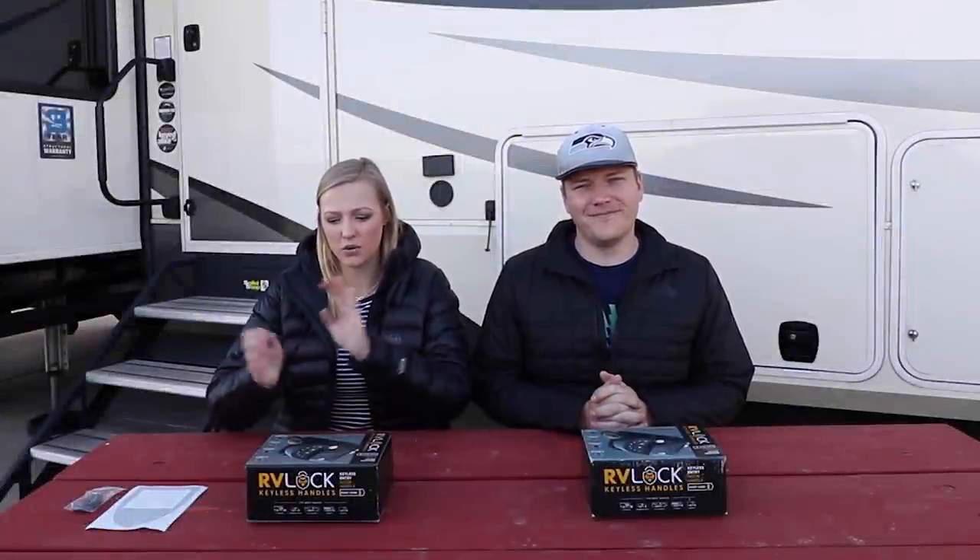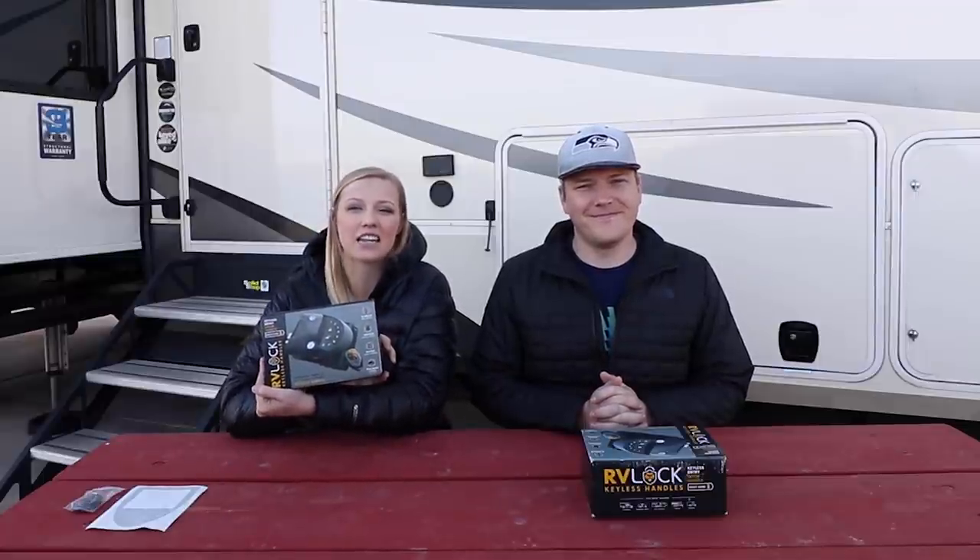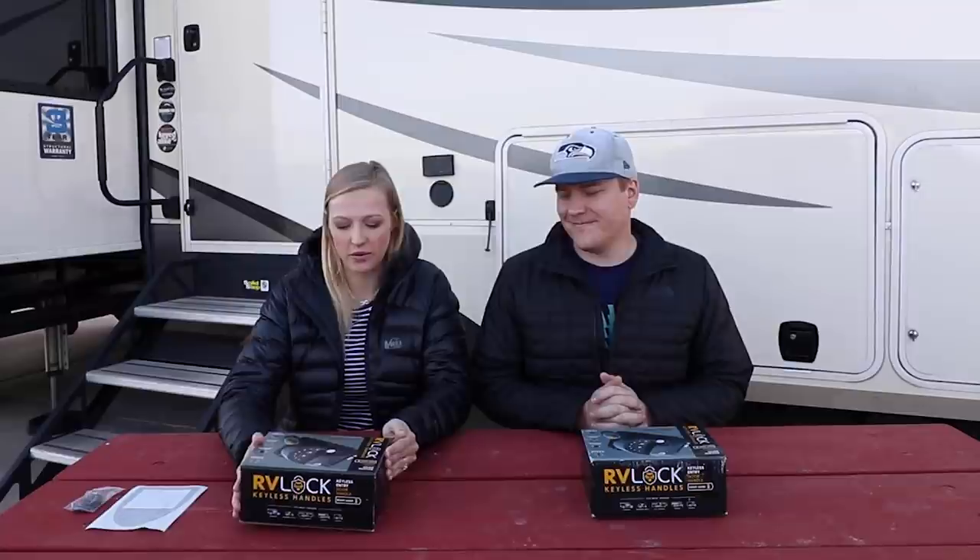Hey guys, I'm Ray and I'm Jason, and in this video we will be doing a product review of the RV lock keyless handle. You're going to come along with us for the whole process of unboxing, installing, and getting our initial thoughts.